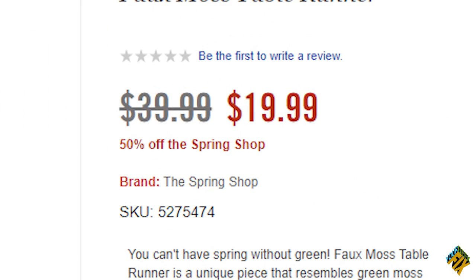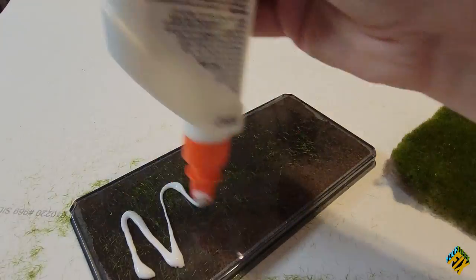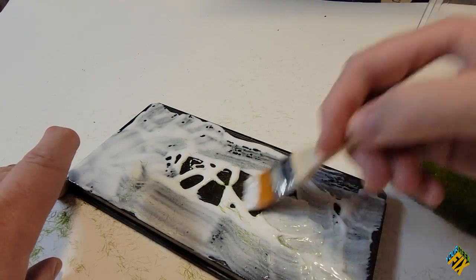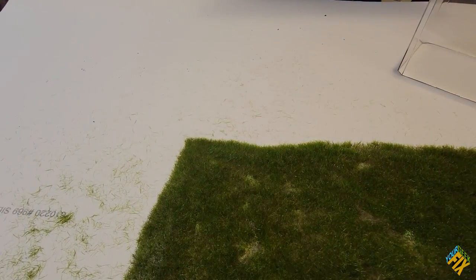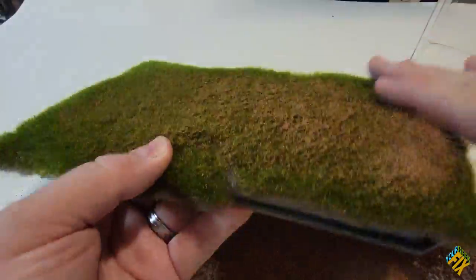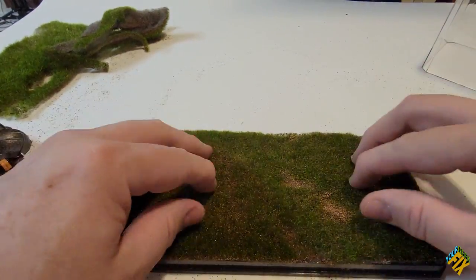So I was pretty excited to find this — the SpringShop Foamoss Table Runner, which is supposed to be about $40 but I've seen them for about half off. When you consider that this comes with 16 by 34 inches, that would take me a long time and a lot of money to replicate. It also has batting on the bottom, which could be useful for certain projects but can be removed pretty easily. I also bought some preserved moss from the dollar store and some small rock and dirt by Woodland Scenics. The first thing I do is take some all-purpose glue and apply it evenly to the base, then stick my cut piece of grass straight on, pressing it down so the glue seeps through, add some dirt, and shake off whatever didn't stick. Then trim off the excess grass, and in less than a minute we have full and realistic turf.